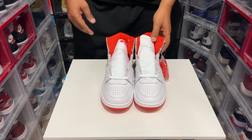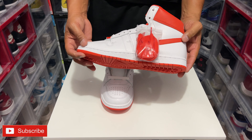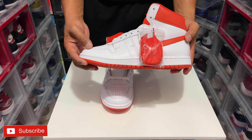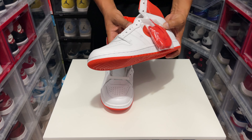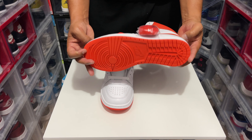Dope, dope, dope. We needed these. I think we should get these in like the Royals — I know they already have the red ones — but we should get them in the Royals, the Shadows, that'll be cool. The UNCs would be dope, and the Chicagos like this would be crazy.